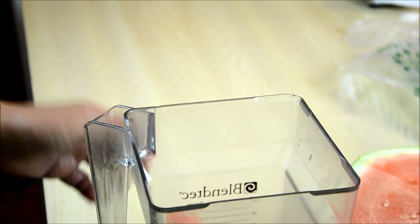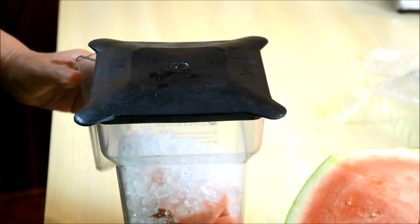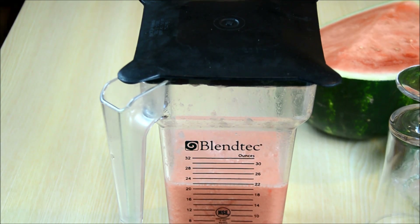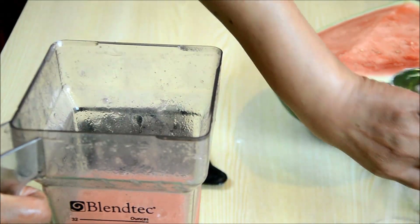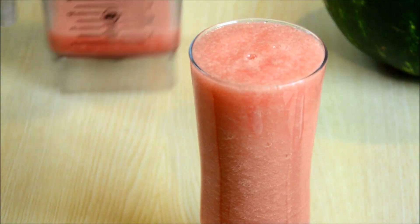After that, you are going to add your lime and sugar and also some ice, then close the lid and blend it up. After you blend it for about 20 seconds or so, your watermelon cooler slushy is done. Just pour it into your glass and you're all set!